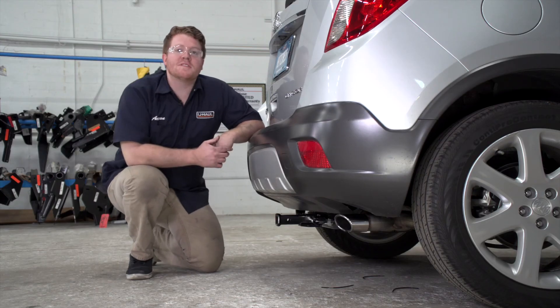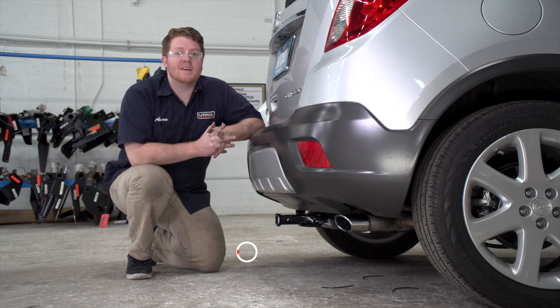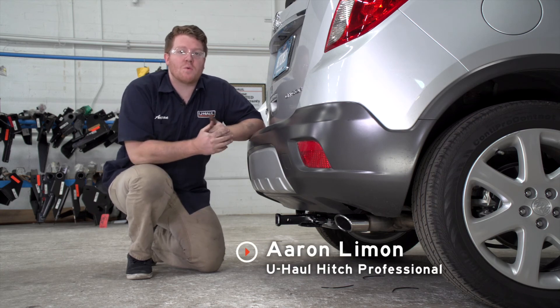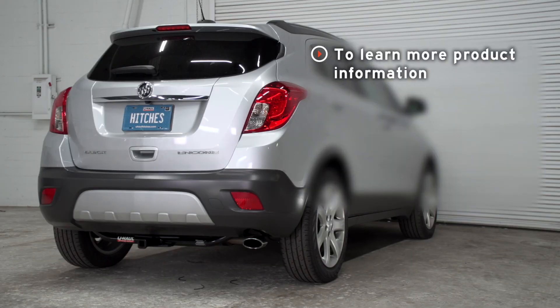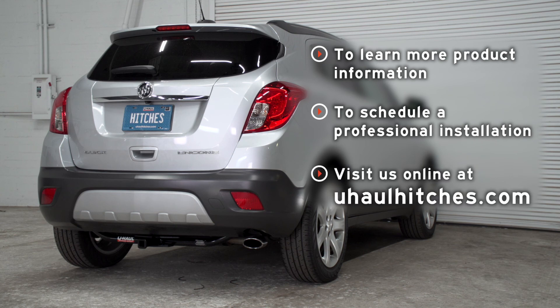That will help you determine the length, rise, and drop for your hitch accessories. That wraps up our video — thank you for watching. If you have any questions or need more information about this product, or if you'd like to schedule an installation with a U-Haul hitch professional, you can visit your closest U-Haul hitch center or visit us online at uhaul hitches dot com. Thank you.